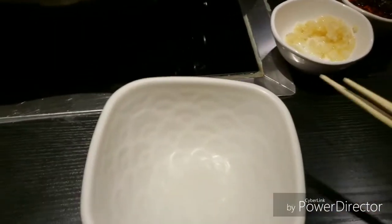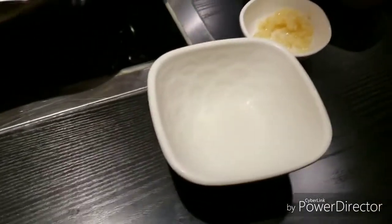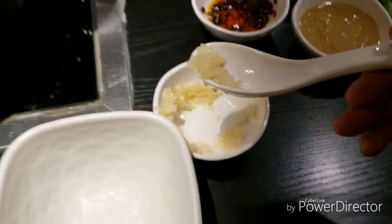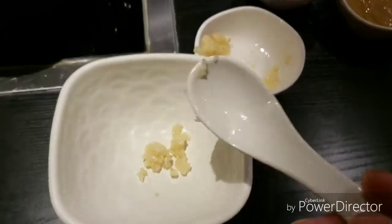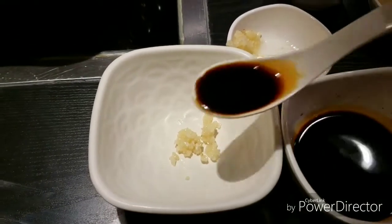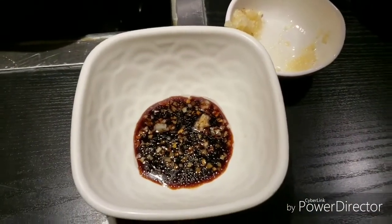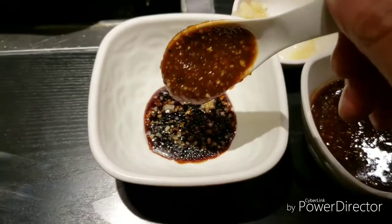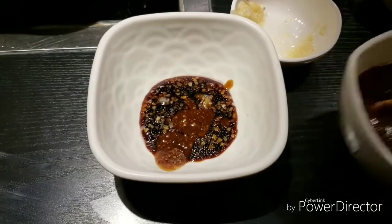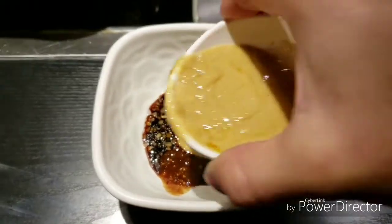First thing to do for hot pot is to make the sauce. So what are we going to do for our sauce? Let's put some garlic, some soy sauce, and then some saté. Put some fermented bean curd here — oh, that's a lot. Mix it all. And then we're going to do a taste test. It's alright.